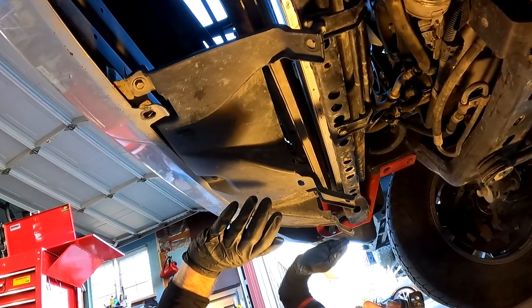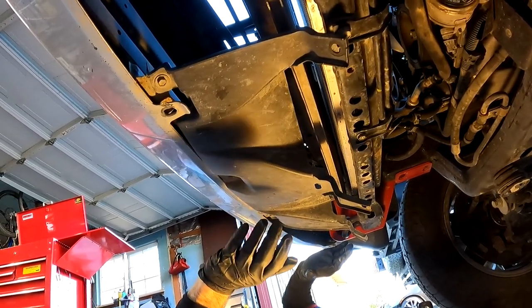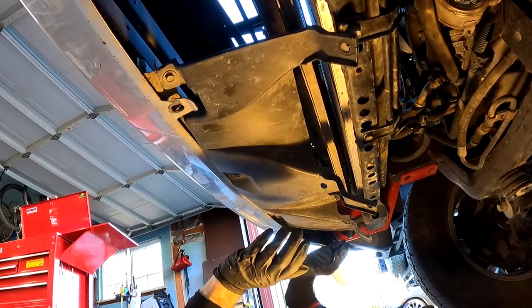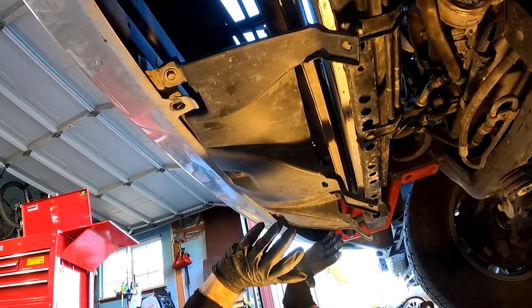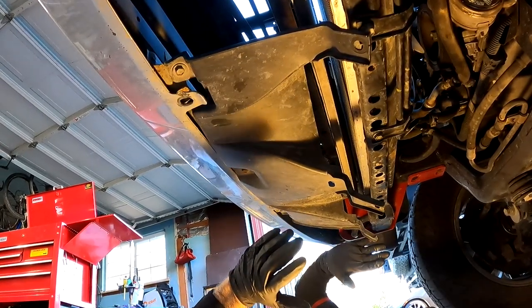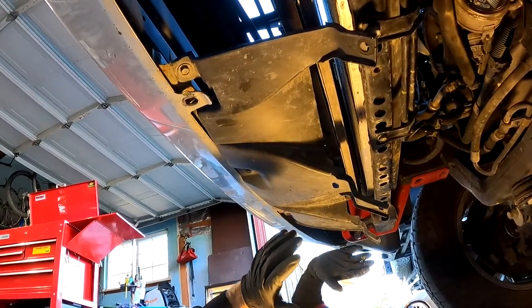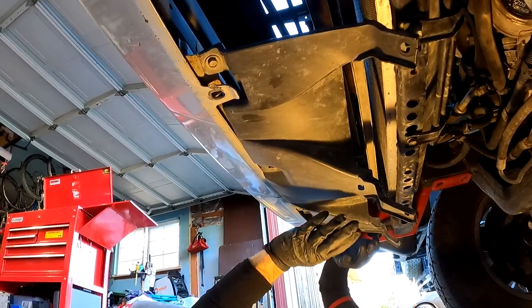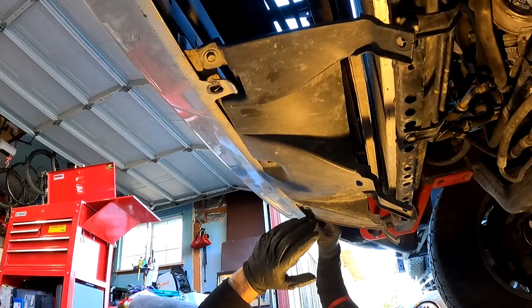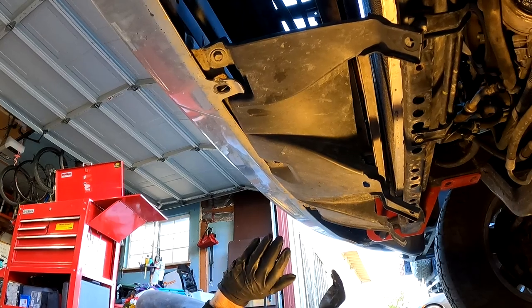The instructions say to next remove the front bumper lower cover, but I can't figure out what they're talking about — I think it's missing on Tan's rig. It says the lower cover is held on with five bolts and two clips, and I don't see anything that matches that. We don't seem to have that lower cover, so we're going to move on to the next step.